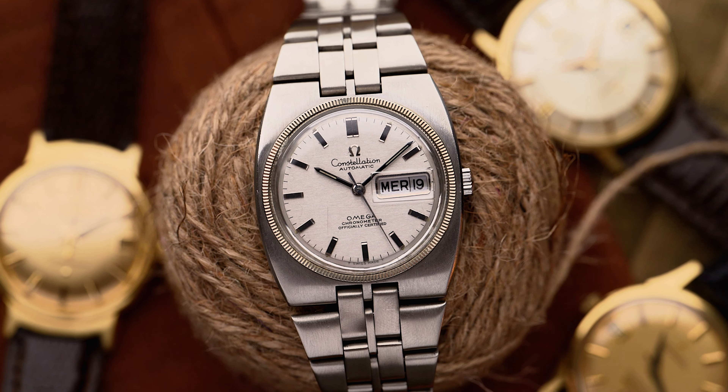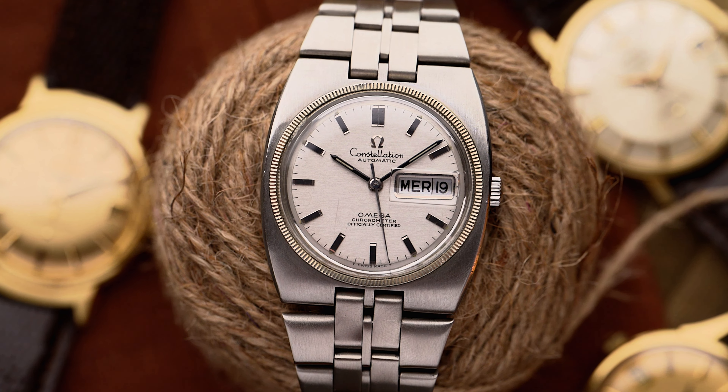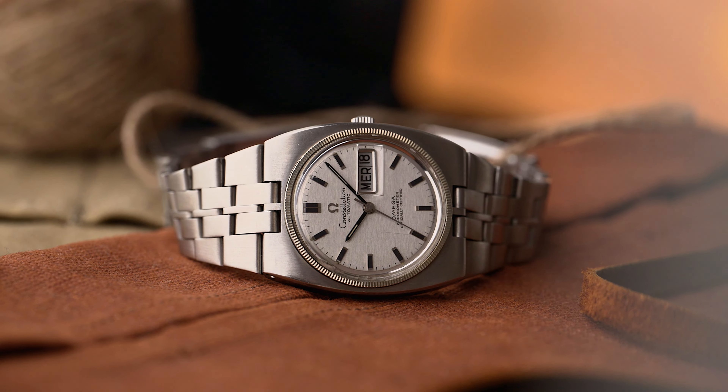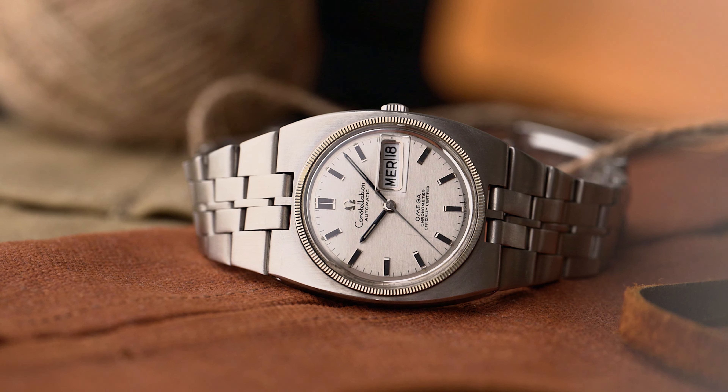The Omega Constellation is one of the most well-known watches today and throughout its brilliant history. However, looking back on 70 years of this flagship, numerous references as well as completely different designs have come up. You just easily lose track of how much the Constellation has evolved. This is our second guide on our way through the reference jungle — the C-shape era.